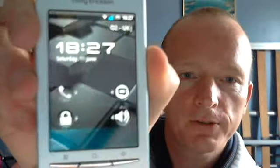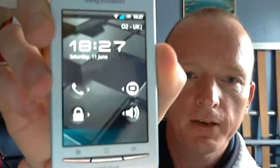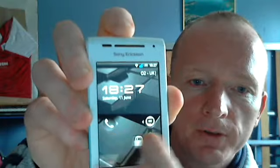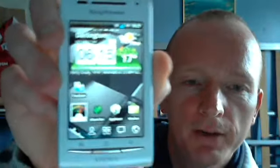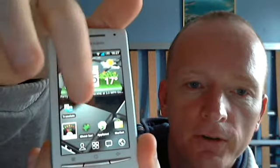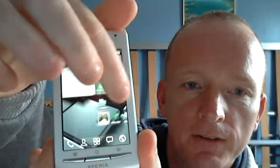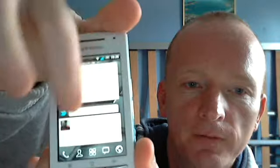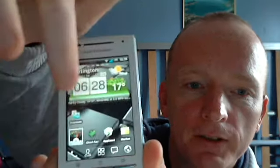I'm into the Go Launcher at the minute, which I'll show you — that's what it's all about. There's the custom lock screen again, with nice sliders to go into texting and things. This is the Go Launcher. It's just been updated, so it's all sleeker and faster, and as you can see, very, very smooth.